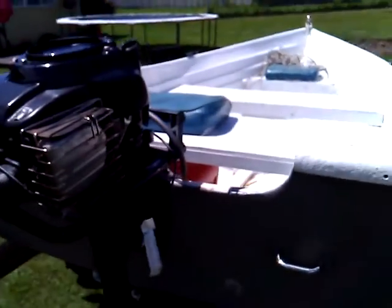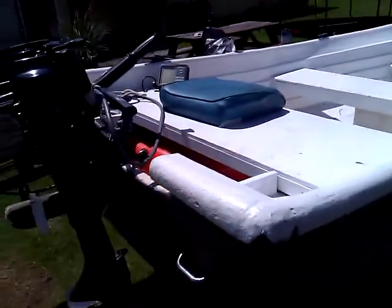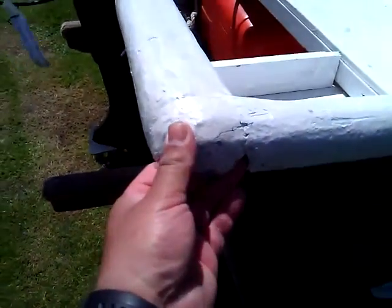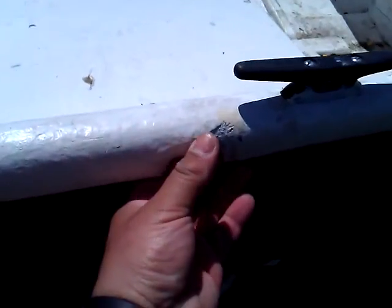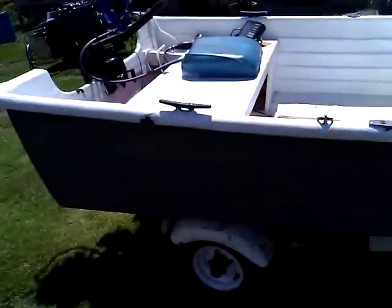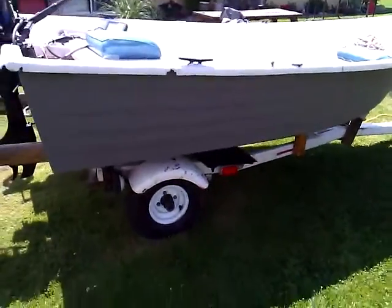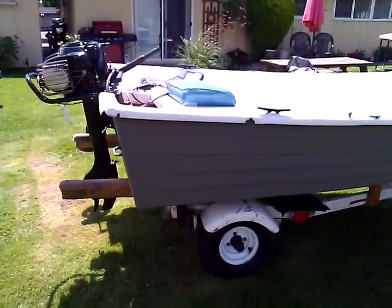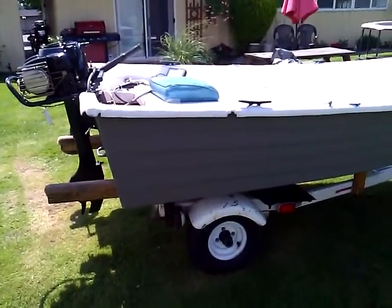This boat floats and handles awesome. There are a couple of imperfections but they're not going to affect anything. All you've got to do is put a trolling motor on it and a battery. The engine will take you anywhere you want to go, and you supply your own trolling motor and you've got the perfect fishing boat.